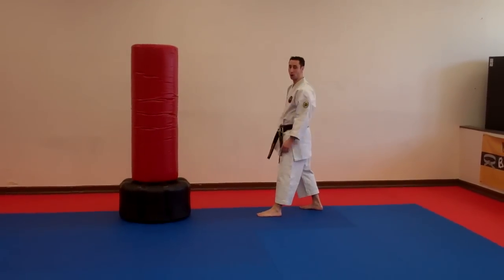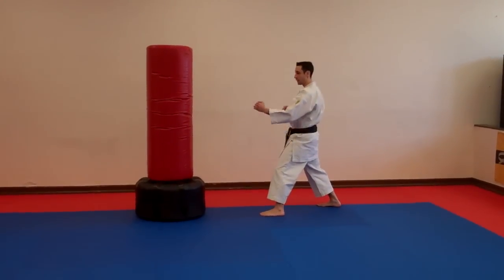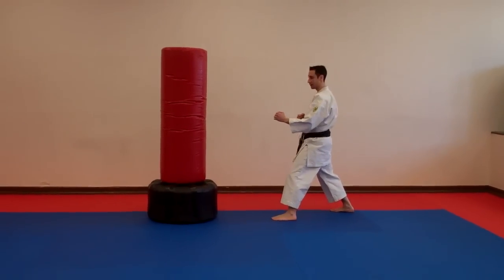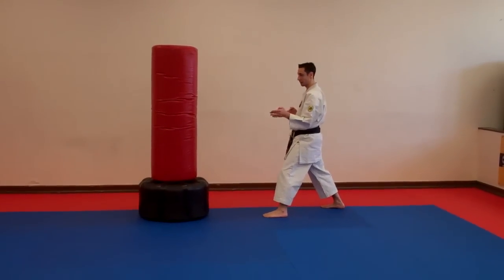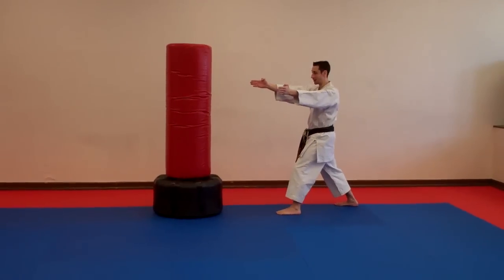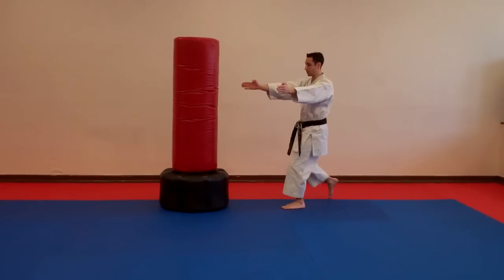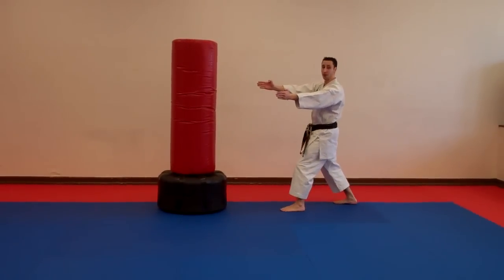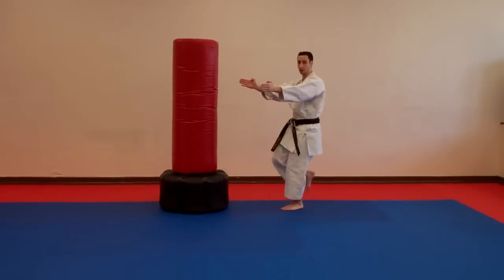Let's assume this is my opponent. I line up my leg with his leg, my lead leg. For a front kick, my knee comes up here. Now for an inverted crescent kick, my leg is going to come up 45 degrees.